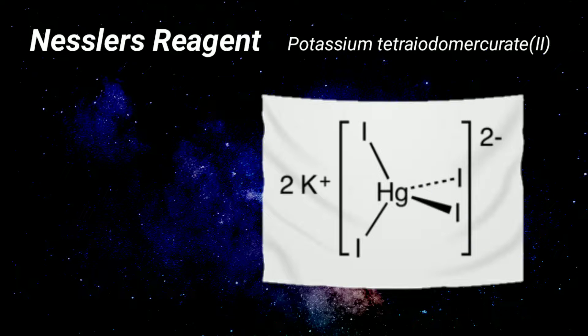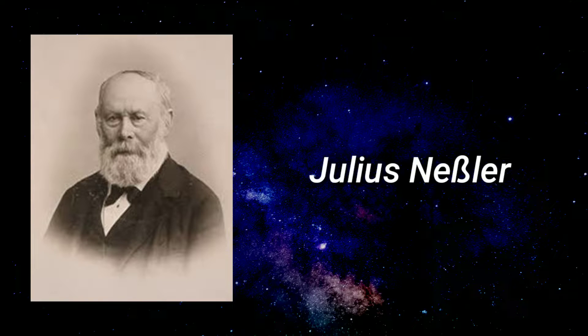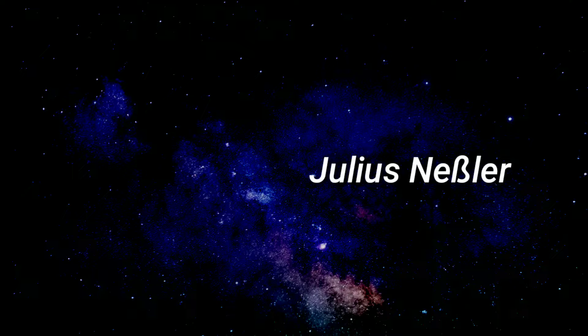Nessler's reagent is actually potassium tetraiodomercury(II), which is a complex containing the potassium cation and the tetraiodomercury(II) anion. It is named after the German chemist Julius Nessler. The unusual 'B-like' character in his name is the German letter ß, pronounced as double-S in English.